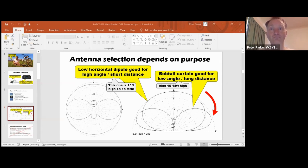Generally speaking, the more height you've got, the easier it is to get low radiation angles. That certainly goes with horizontal dipoles. If you've got a horizontal dipole up high - more than a half wavelength - that can be a good low angle radiator. The two antennas on the diagram are a low horizontal dipole and a bobtail curtain, and both are actually about the same height above ground. On 14 MHz, 15 feet high is low for a dipole. So if you want effective DX performance, it really needs to be double or more that height - 30 or 45 feet, at least a half wavelength.